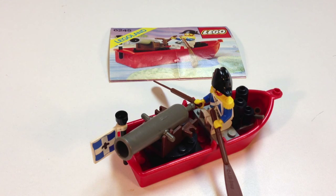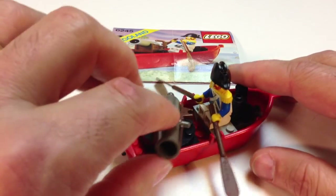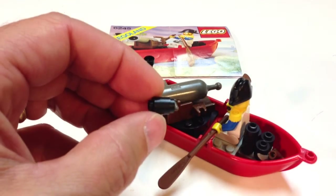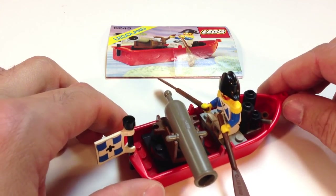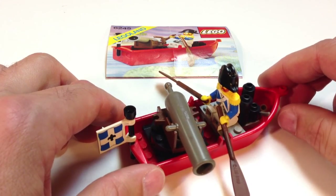I believe 1989 was the first year of the Pirates theme, and this set was first released in 1989, although I'm not sure that this one was actually made in 1989. The instructions say that, but the instructions also show a shooting cannon on here, but this one has a non-shooting cannon. It doesn't have the pin in there — in the shooting cannon, you could pull it back and shoot your little cannonballs, which are the one-by-one round pieces. This one's not a shooting cannon, so it may have been from a later year because, for some safety reason, I think they stopped making the shooting cannons for a while. It's about a 20-piece set.